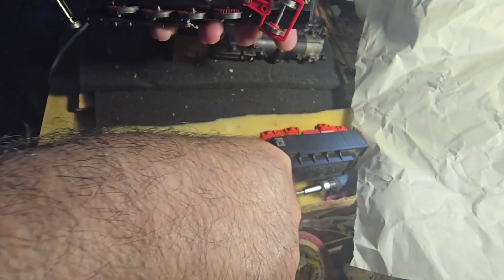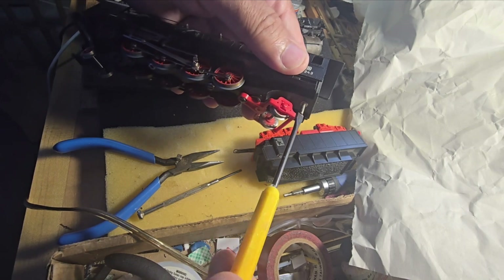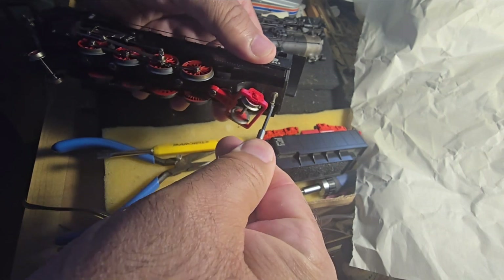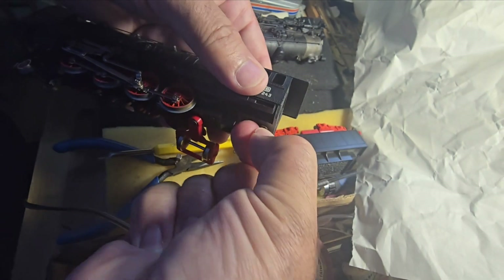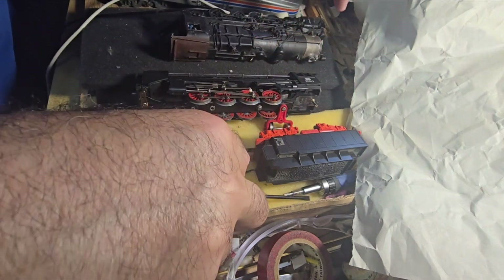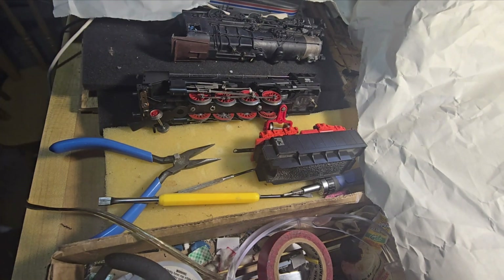I think this is the one where this cover has to come off, believe it or not. I haven't been down here in a while, and at the moment I'm not sure where my tools are — that's disappointing. Oh wait, I found it! Ta-da.